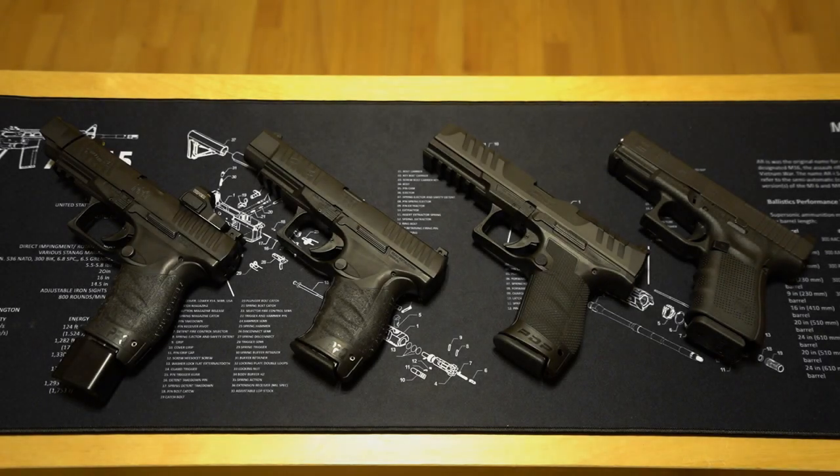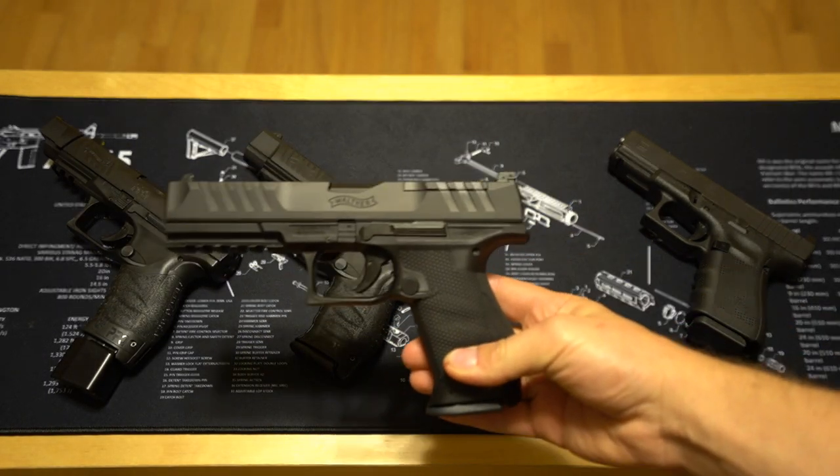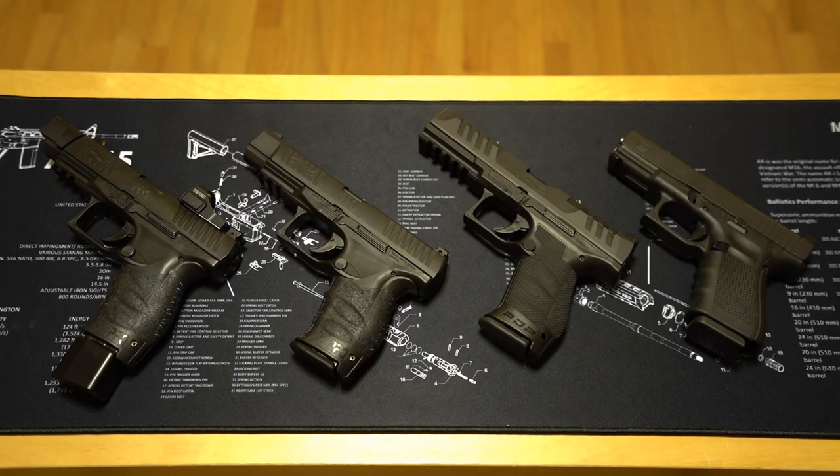We're going to be discussing pistols today, specifically this Walther PDP Compact with a 5-inch slide. As someone who has put thousands of rounds through the PPQ, this is going to be a collection of my observations of what I feel Walther got right with the new PDP, and maybe some things that I'm not too blown away by.